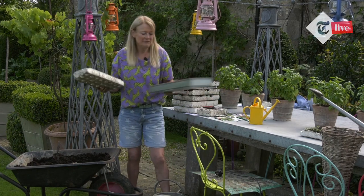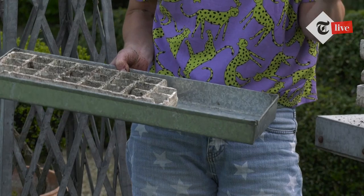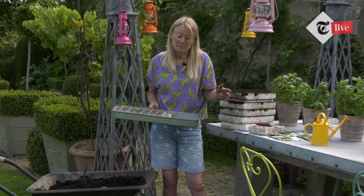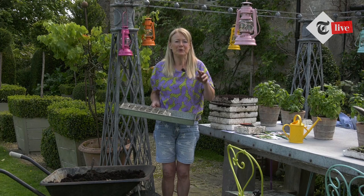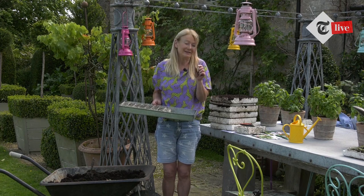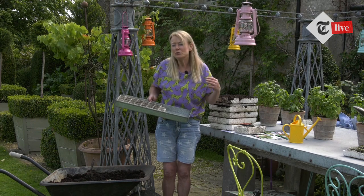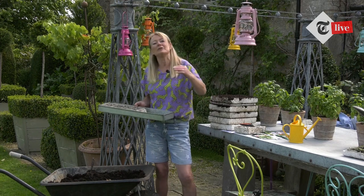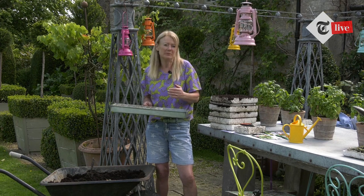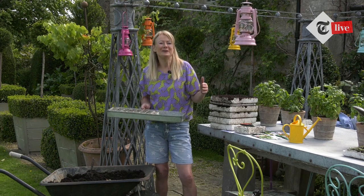Seeds like moisture to germinate, but equally important is the correct temperature — different seeds like different temperatures. You also want your seeds to germinate as fast as possible, because the first seed to germinate in a batch will always be the most healthy and vigorous. In that little seed they have all the energy they need to germinate, and if they're taking six weeks to germinate they use up all that stored energy and then just can't quite make it. Find out the correct germination temperature for each seed type.